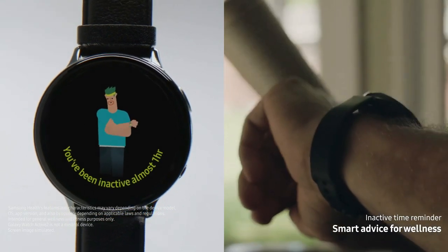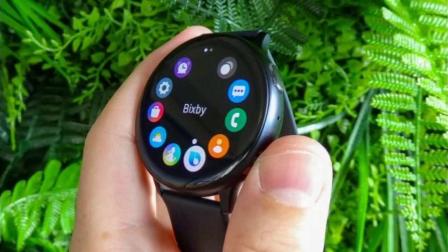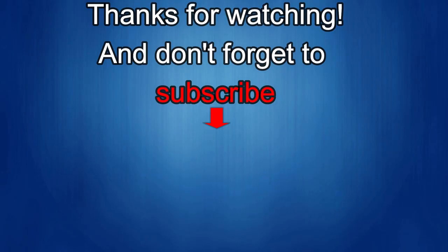Thanks again for watching. I hope you all enjoy the rest of your day and I'll catch you guys in the next episode. Thanks again for watching our review — if you liked it, show us some love with a thumbs up, subscribe to the channel, and share the video with your friends, because with your support it really helps me keep the channel going so I can continue to offer discounts, giveaways, and fresh content. Until then, take care!